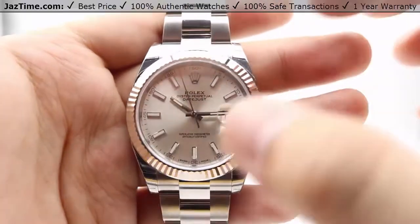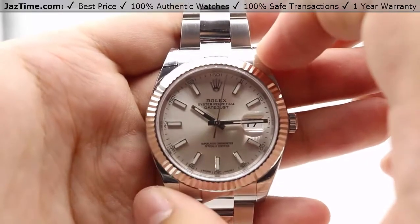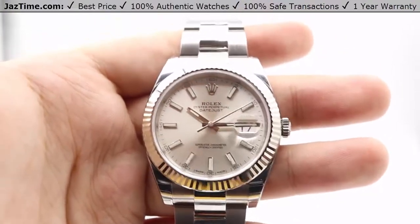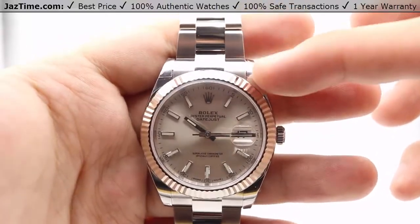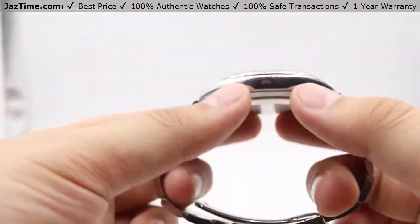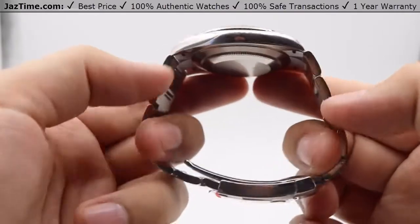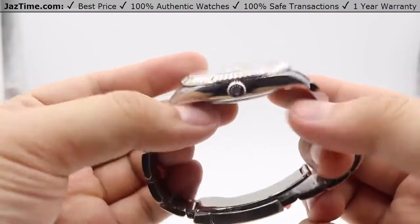The case size, as stated by the name Datejust 41, is a 41 millimeter case size. It's made out of 904L steel, which is in-house made steel by Rolex and has additional corrosion resistance. For the case itself, they've actually added a nice beautiful high polish on the lugs of the case, bottom and top. The side of the watch again has a nice beautiful high polish as well, which patterns very nicely with the bracelet itself. Same on the other side too — nice high polish on these sides.